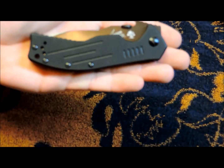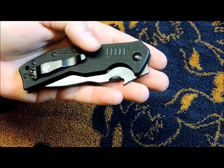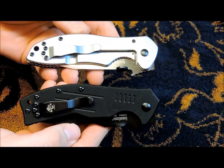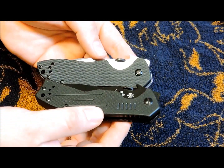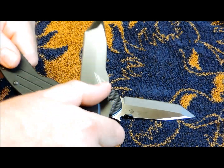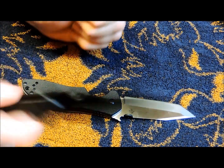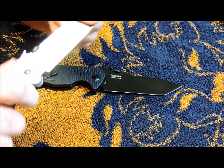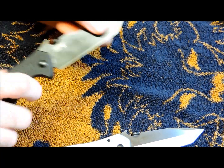You've got that nice G10 scales on both sides, whereas on this one you've got the stainless steel — you can see the difference there. Now this one: solid lockup. No play or nothing. This one pretty much did it right out of the box.